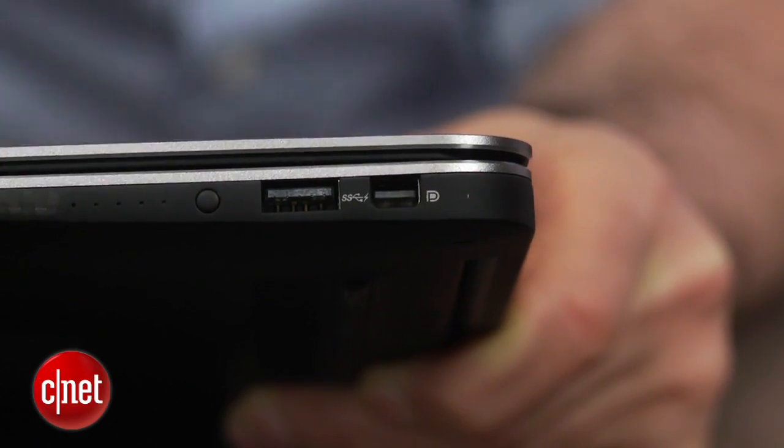It's also a bit more business-friendly than some of the other ultrabooks out there. It's got a DisplayPort instead of HDMI, which is pretty standard for a business laptop, and you get an optional TPM chip that helps your IT department hook it up to all your corporate network infrastructure.